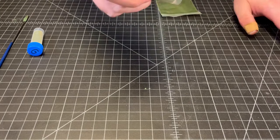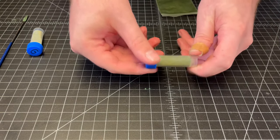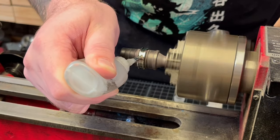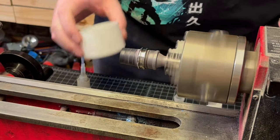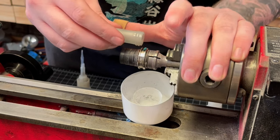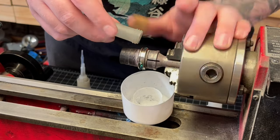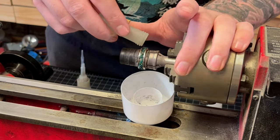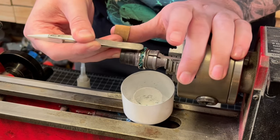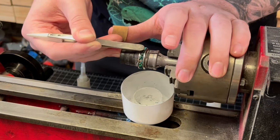After that's all mixed up we're gonna start the inlaying process. For that inlaying process I like to start with a small layer of our thick CA just around the base of that inlay channel, and then I'll take our mixture of our inlay materials — I did about a 60-40 mixture with 60 being the opal and 40 being the emerald. Once those are on there I'm taking the back end of my tweezers and just pushing them into that inlay channel a little bit more to make sure everything's really cemented down into that thick CA.